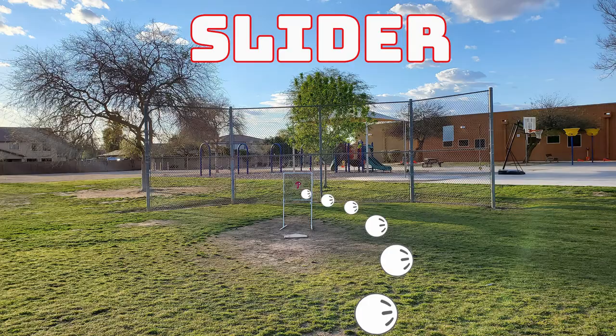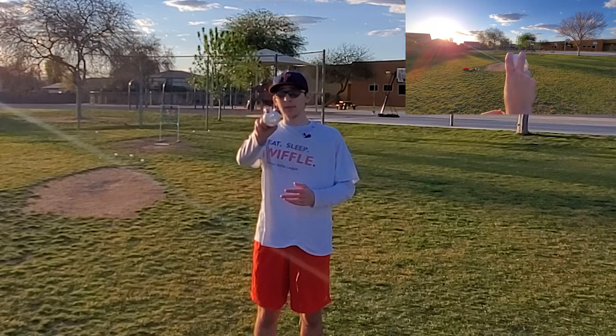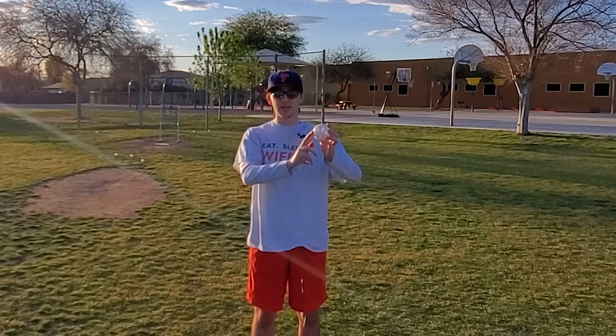The first pitch I'm going to show you all today is the slider. To throw a slider, you'll want to hold the ball out to the right side of your body. Then you want to really focus on letting the ball go with spinning it on your fingers. Here's a demonstration.